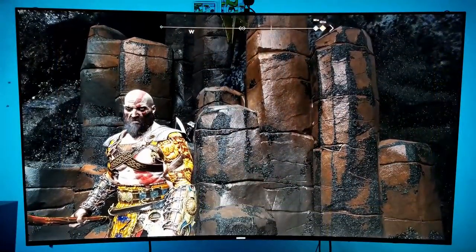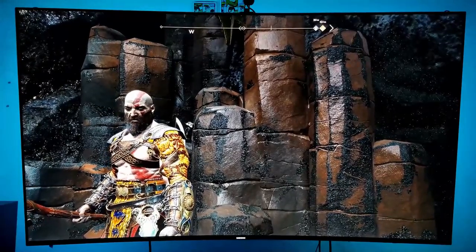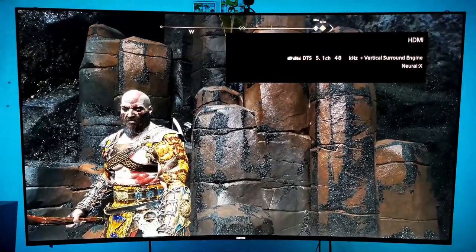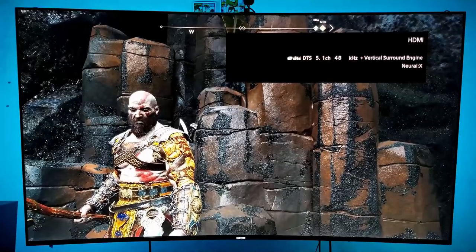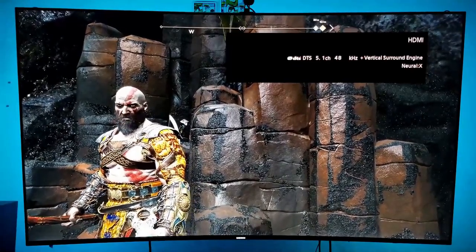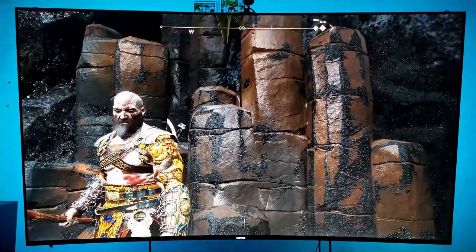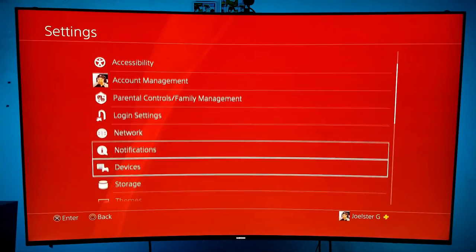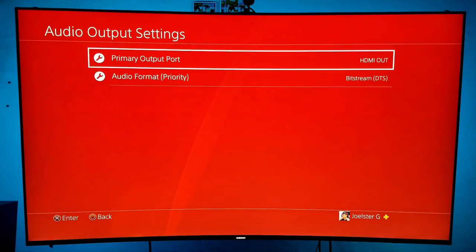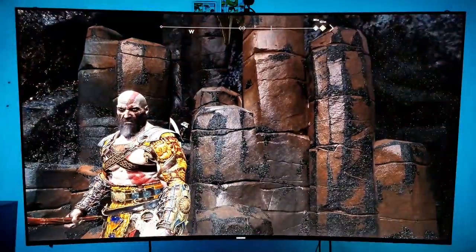Over here on the PlayStation 4 Pro — it doesn't really support DTS:X or Dolby Atmos, but it has another feature that is also very good. As you can see, I'm using DTS 5.1 with the vertical surround sound engine plus Neural X. Neural X is something very similar to DTS:X and Dolby Atmos — it recreates those additional channels of audio, giving you the illusion of DTS:X and Dolby Atmos. The experience is incredible. To set it up, just go to Settings, then Sound and Screen, then Audio Output, and change the format to DTS or Dolby.